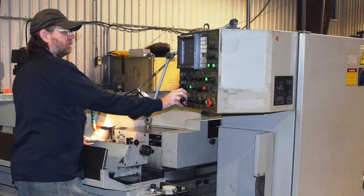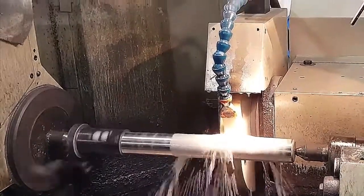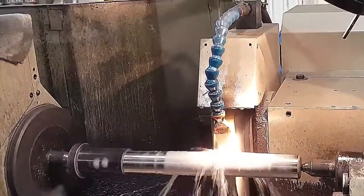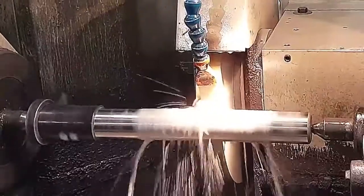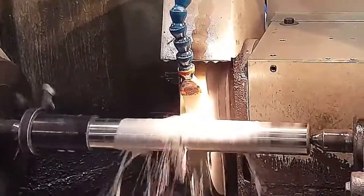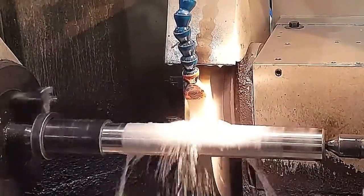A coated, semi-finished metal plunger is mounted on a computer-controlled grinder. The grinder uniformly smooths the plunger's surface to a predetermined RMS finish while adjusting for grinding wheel wear. Triangle pump components customers can specify desired RMS finishes or purchase plungers ground to the industry standard.